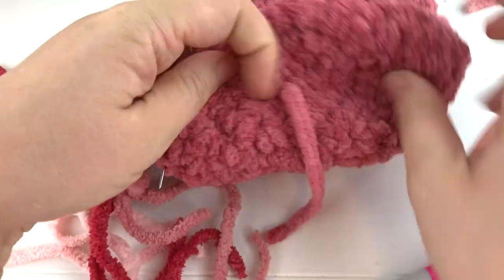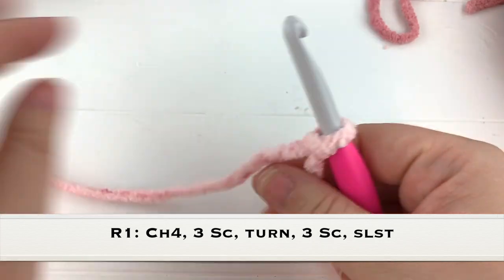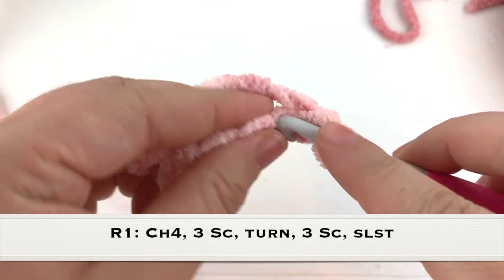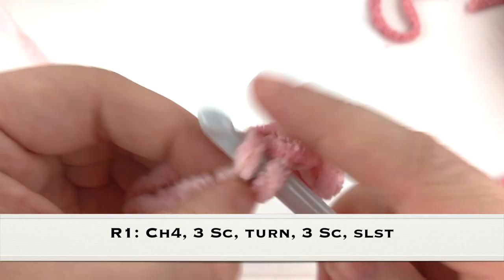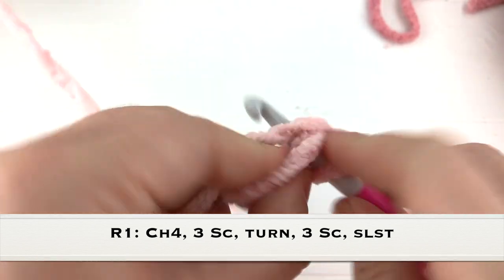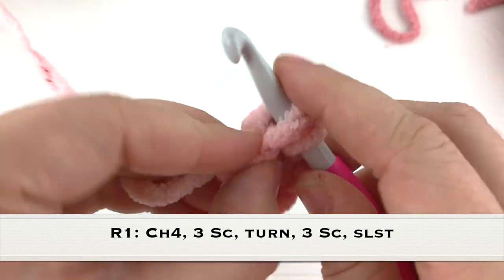That way he'll look like he's sitting down, and if you lay him on his back he'll look like he's hanging. Moving right along to making the arms - we'll make two arms for our sloth. This is the last piece we need to make. It's going to be exactly like the legs, just a little bit longer. Chain four and work six single crochet around this chain: three single crochet on the first side, turn to work down the other side, then three more single crochet down this side. Slip stitch to the very first single crochet made.